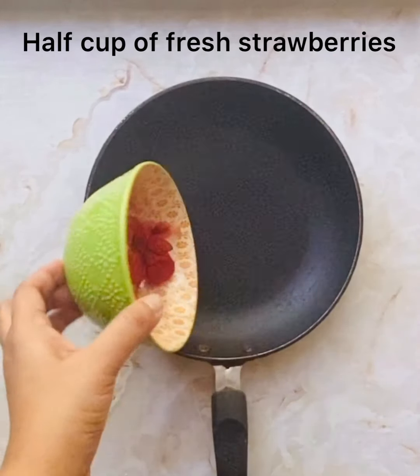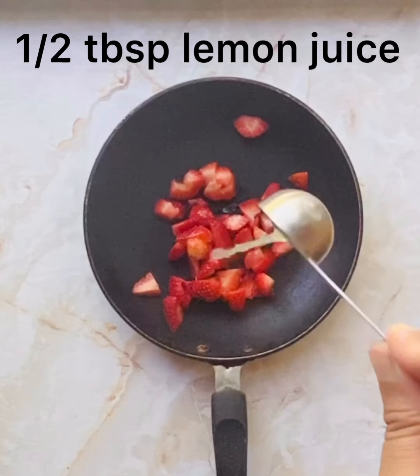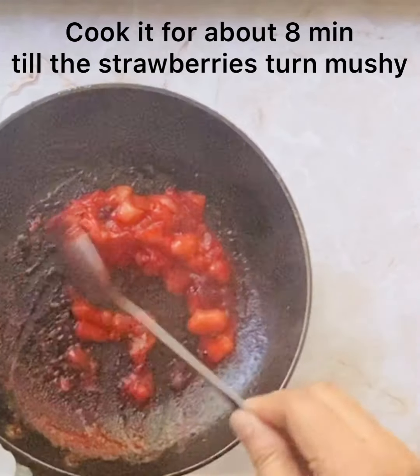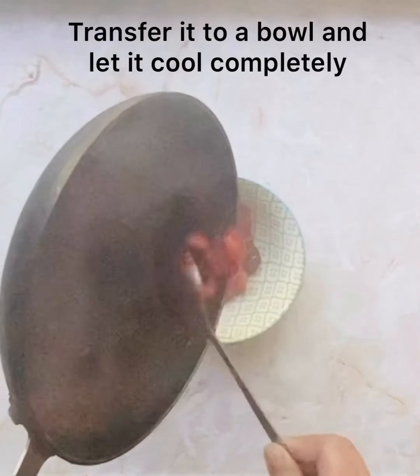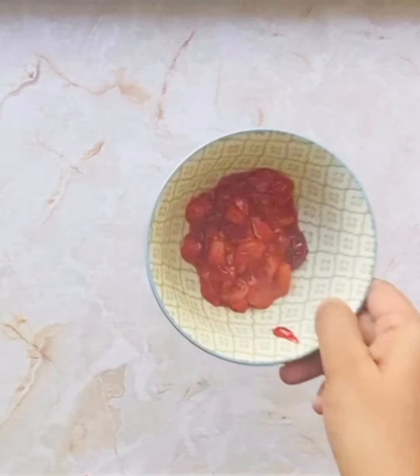Let us make some strawberry compote which we will put in between the two layers. Here I have some strawberries — I'm going to add some lemon juice and cook this mixture for about eight minutes till the strawberries turn mushy. My strawberries were very sweet so I didn't add any sugar; if yours are not as sweet or are sour, you can consider adding some sugar.